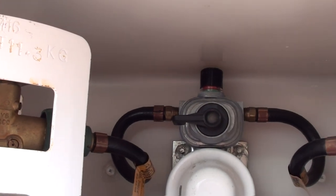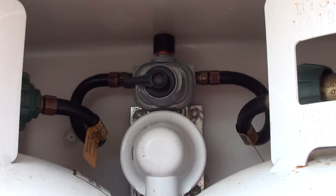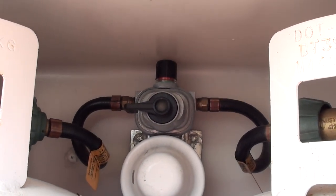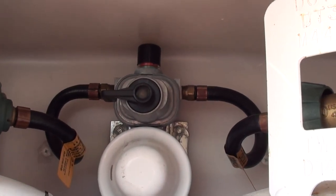So what you can do is you can actually fill these things without ever turning your propane off. Or you can essentially not worry about your bottle emptying at night. You can fully deplete your propane bottles before having to fill them.